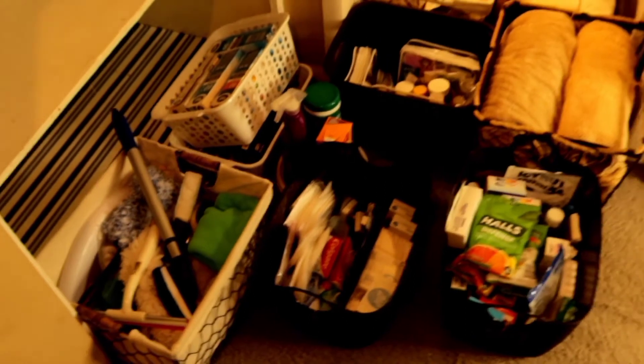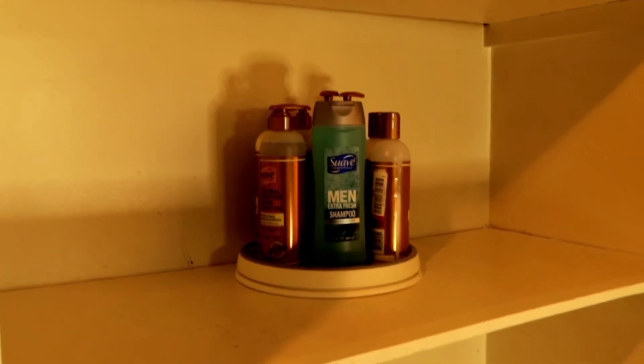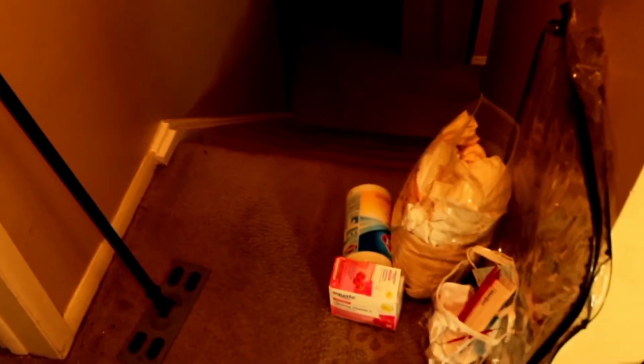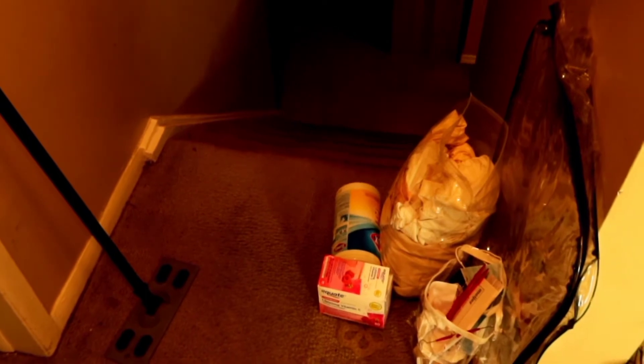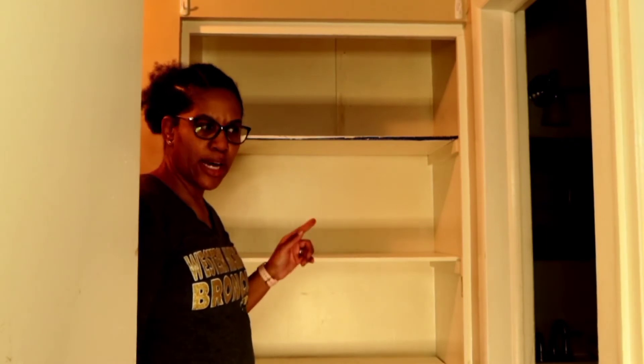Off camera I decluttered the closet and went through some things. These are the items I'll be either selling or giving away, and these are the things going back in the closet — including this lazy susan I found that I'm going to put all my conditioners and shampoo on. These items here are basically trash. Now I just need to install the lights and I'll show you guys how they look.